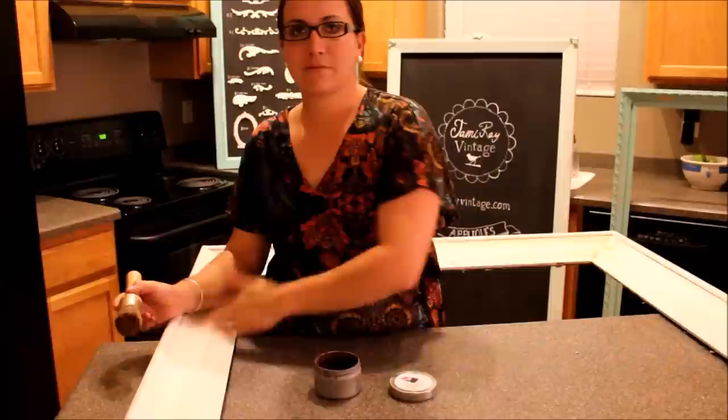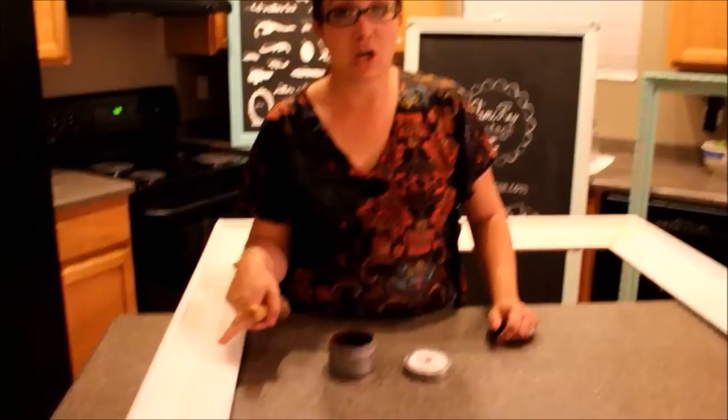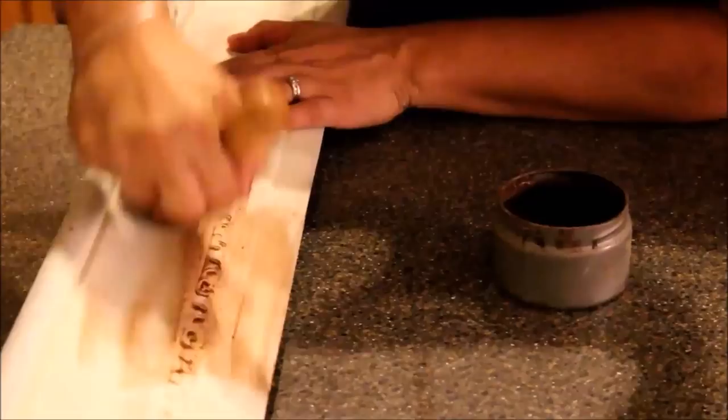Our next wax technique is going to be with dark wax. This frame was painted with parchment and it's already been sealed with a polyurethane and is ready for our dark wax. I'm going to take my stubby wax brush, dip it down into my dark wax, and apply it liberally to my frame.